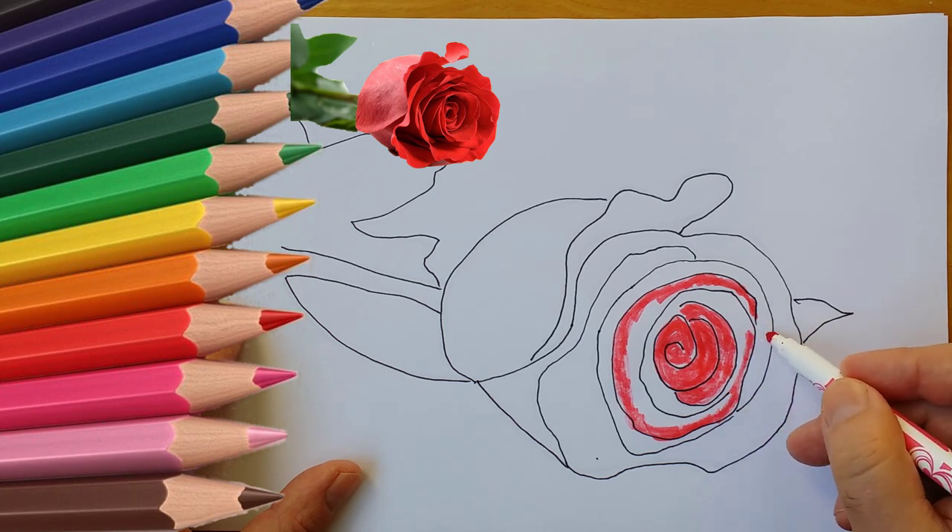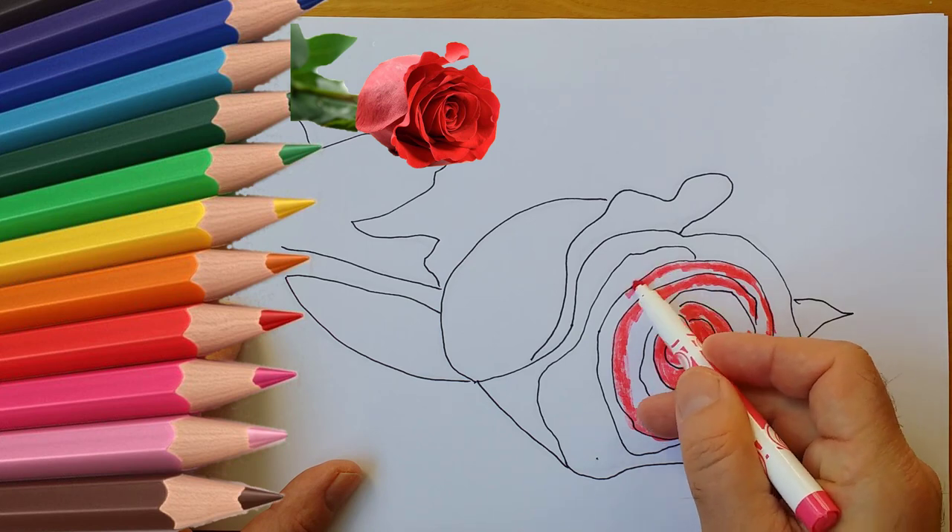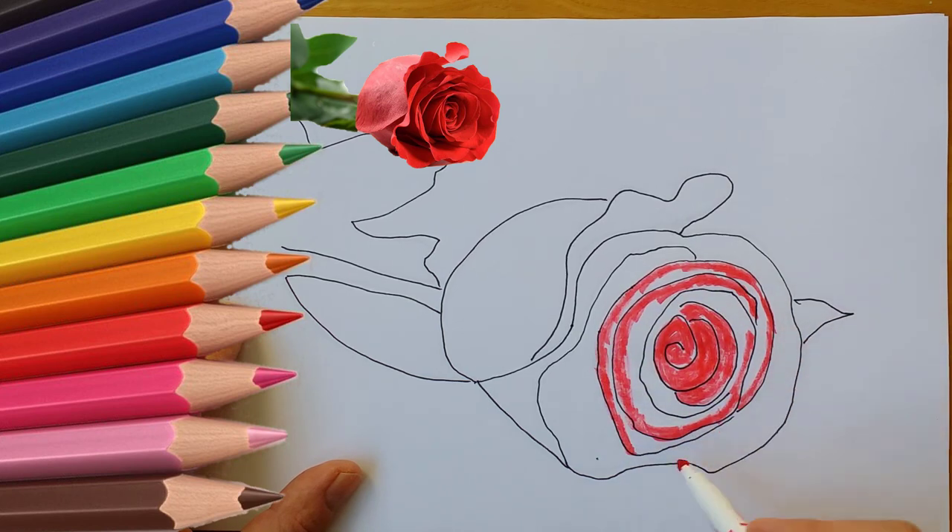Step 14: Go back to a hard pencil and use it to add a subtle texture to the illuminated parts. The darker your rose, the darker you can go here. Step 15: Take the softest pencil and finish shading with it, putting it in the darkest crevices.